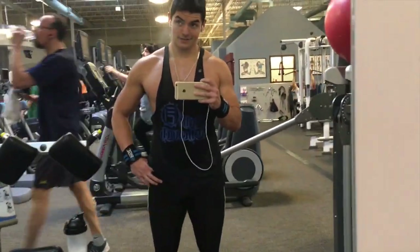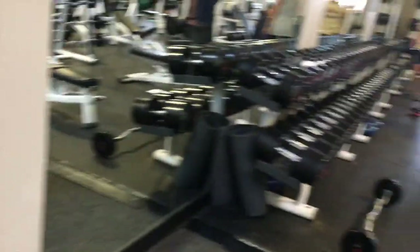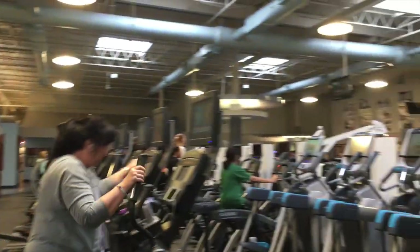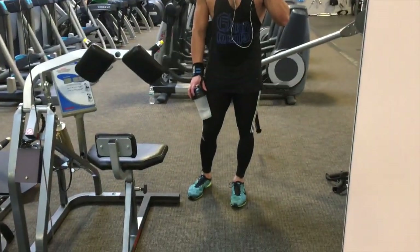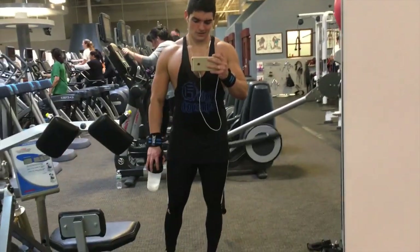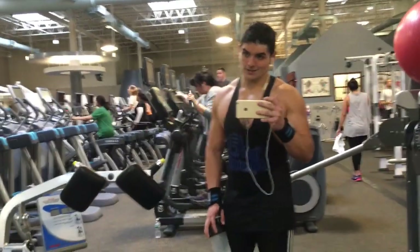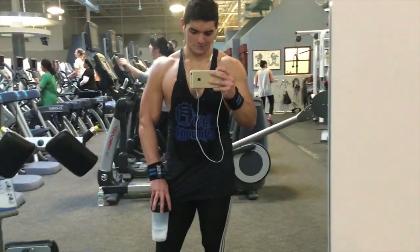Finished the last set of chest flies, gonna move on to one more thing. I might not show it because it's gonna be kind of crowded in here. Such a cardio bunny gym. Also, look how small my friggin ankles look — my feet compared to the rest of my body. But I'm gonna do one more superset and call it. Definitely try this variation of chest-back, back-chest — it gives the muscles a nice shock feeling and a sick pump too.